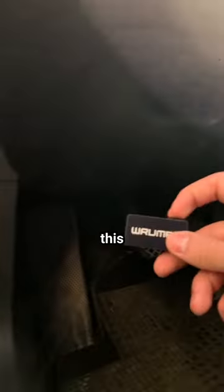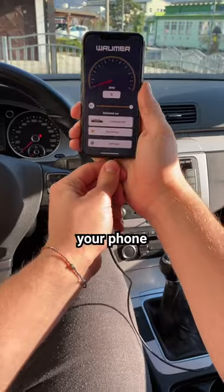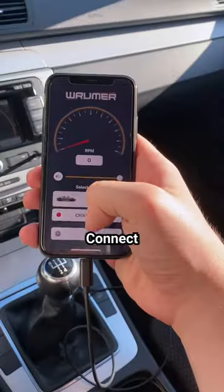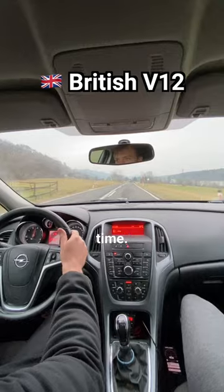Here's how it works. You plug this into your OBD port under your steering wheel, download the Rumor app, and connect your phone to the AUX port on your car. Click connect and now the app can read your engine revs and it plays the sound of your choice through the speakers in real time.